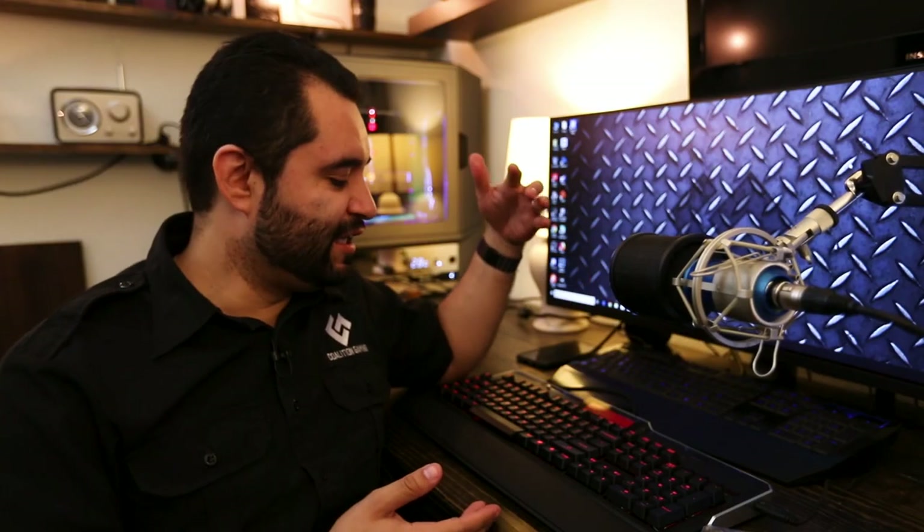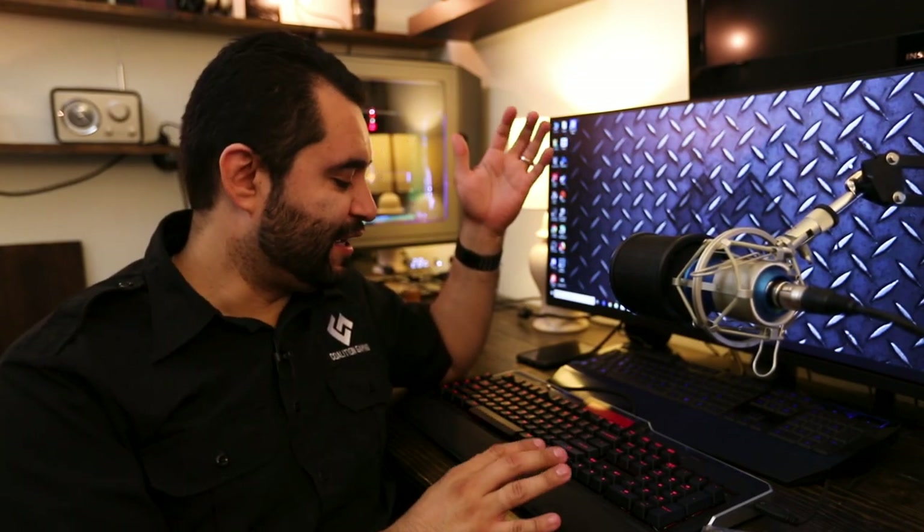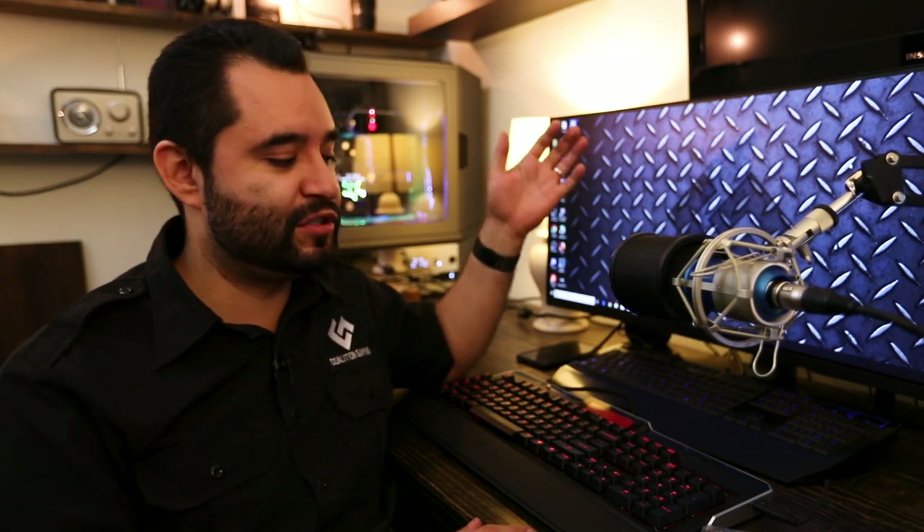So this is the keyboard, and as you can see it's red LED. That's the only color — no RGB yet. I'm sure EVGA is going to be working on that for another revision. This keyboard is a pretty recent product from them, probably came out earlier this year.